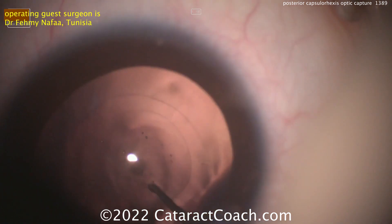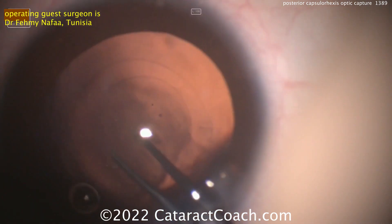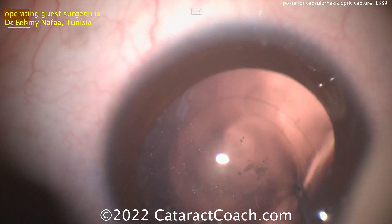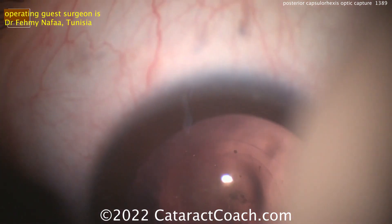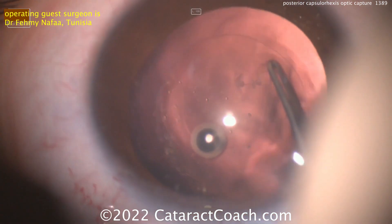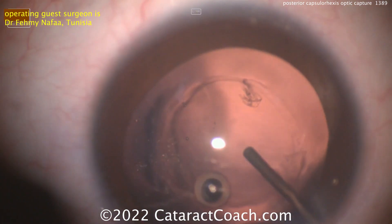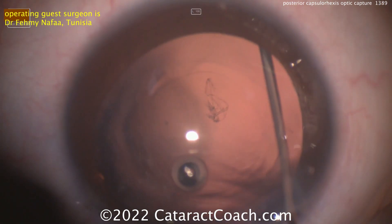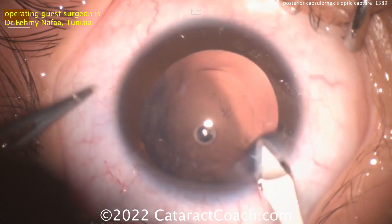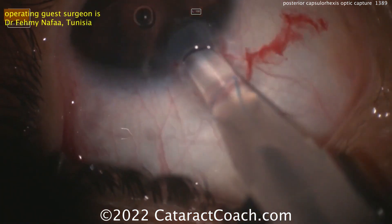The question is, do you need to adjust IOL calculations for lens position? Think about it — if you change the ELP, the effective lens position, you may want to make some adjustments. We know from straight sulcus placement, if the optic is in the sulcus, that's more anterior, so we need to lower the IOL power to get the same post-operative refractive result. Similarly, if you're placing the optic behind the posterior capsulorexis, it's going to be deeper in the eye — farther from the cornea, closer to the retina — so we need a little bit higher IOL power.